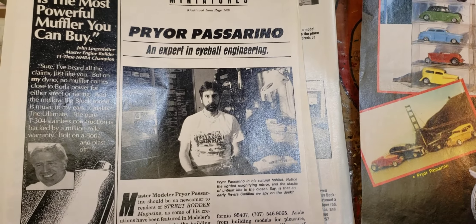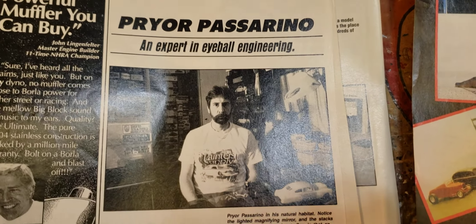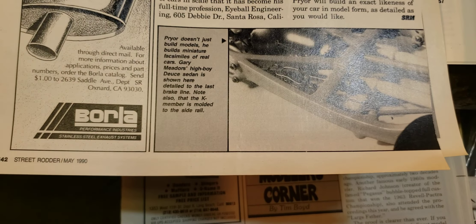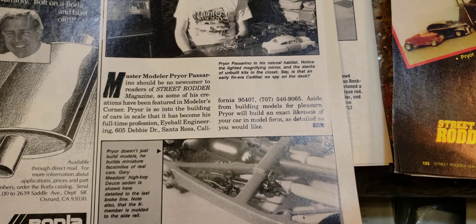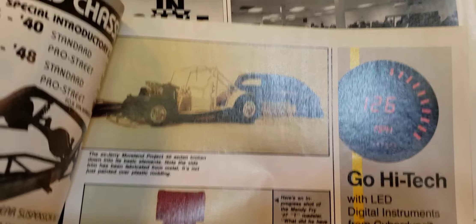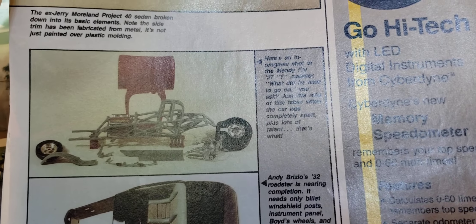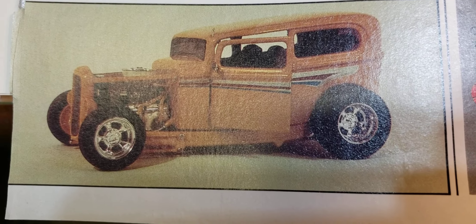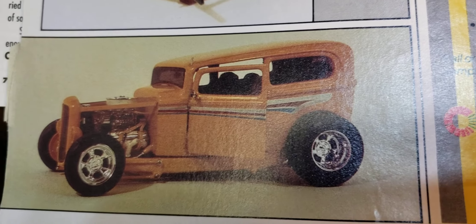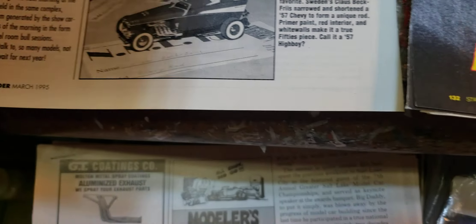I don't know if anybody knew Prior Pastor Reno — he's from California. He came up here quite a few years ago, probably before '90. I met him, a pretty nice guy. This shows some of his builds — he did a lot of commission builds. I think he's passed away, but phenomenal stuff. He built a replica of Gary Meadows' little sedan — a really cool replica.